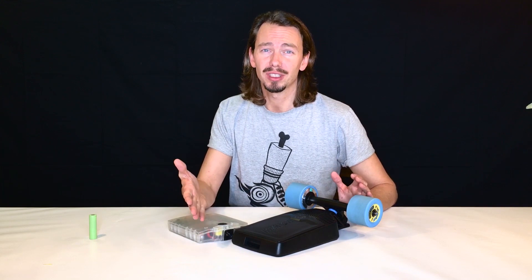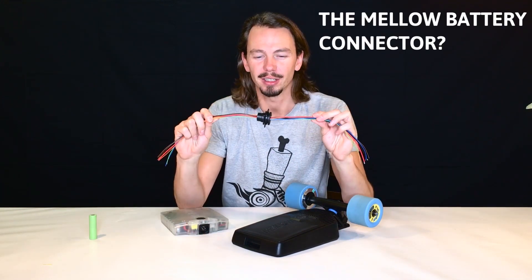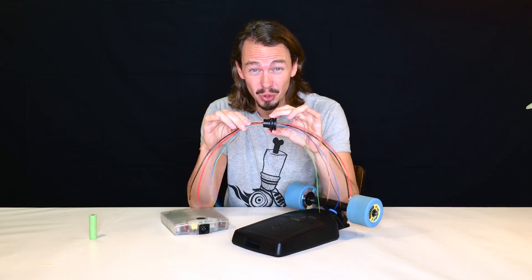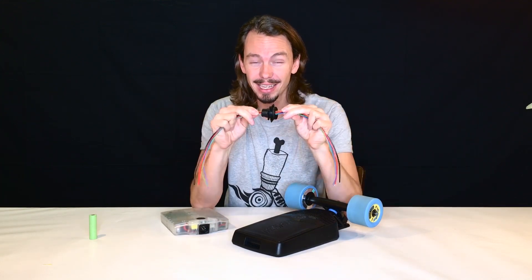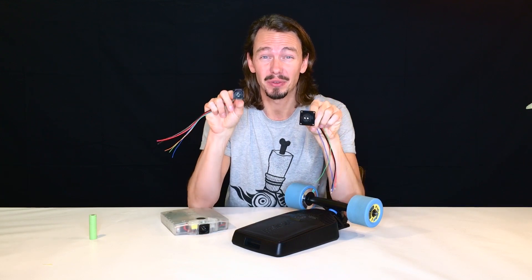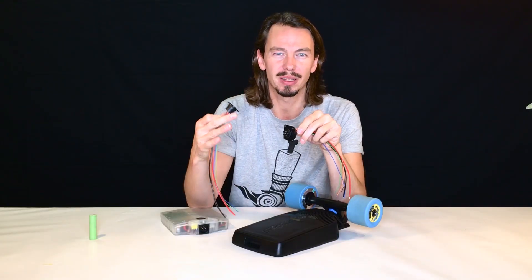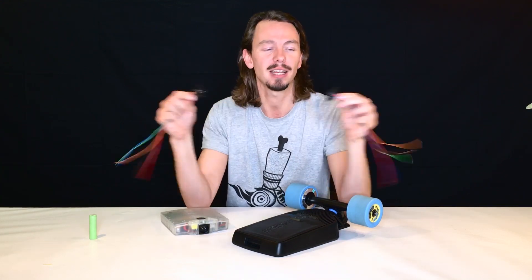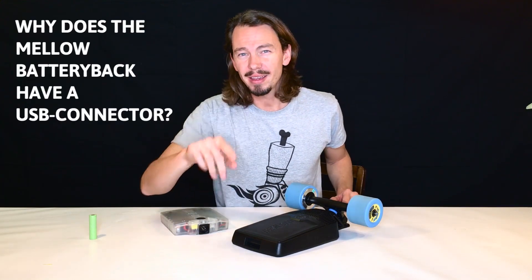Question number four: the Mellow battery connector. This connector is great — it is vibration-proof, waterproof, and magnetic. It has six pins: four data pins for communication and two power pins to transmit the high currents that are flowing. This connector is all made in Germany, it's super high quality, and we love it.